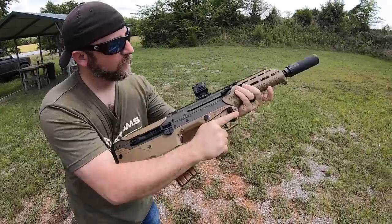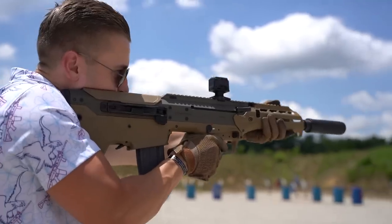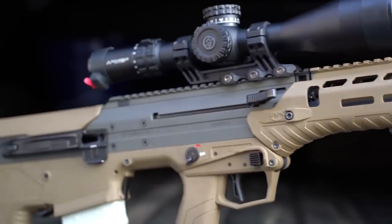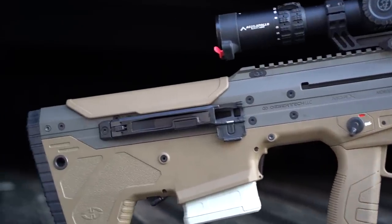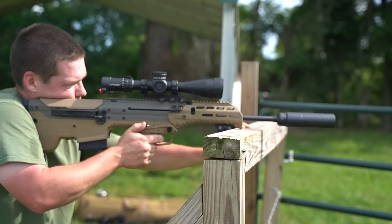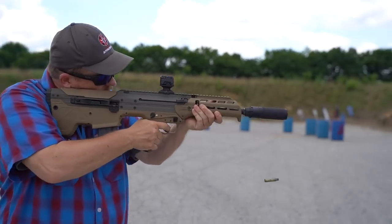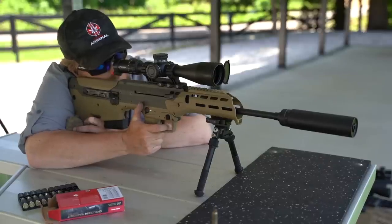I'll go further to say the MDRX is the best bullpup suppressor host because of the gas system and the available forward eject. When you buy an MDRX you can select between forward eject and side eject — forward eject costs a bit more, but if you shoot suppressed it may be money well spent, as the forward eject module basically completely covers the ejection port, eliminating port pop. Forward eject is also very beneficial for left-handed shooters, as bullpups tend to eject right in their face. Either configuration can be tailored to eject out of either side. This is by far the quietest bullpup I've ever shot from the shooter's perspective — I was completely comfortable without ear pro on any configuration we shot with the forward eject.